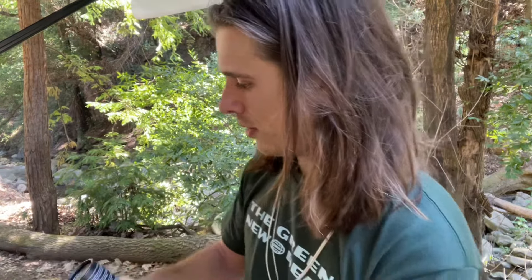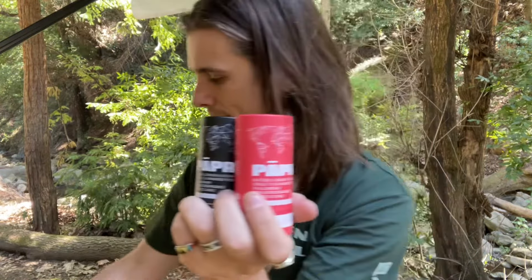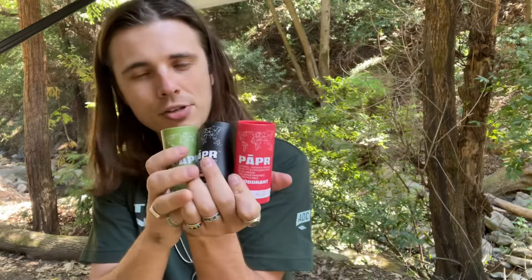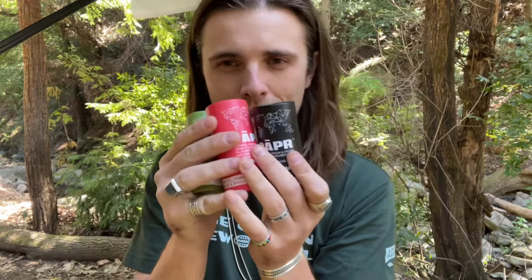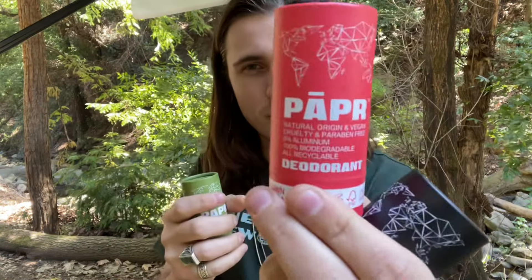Out of all of these, I really like the lemongrass one the most. The coastal forests probably comes in second, and the musk one comes in third. But my opinion changes from day to day — tomorrow this one might be first. It just depends on how I feel.